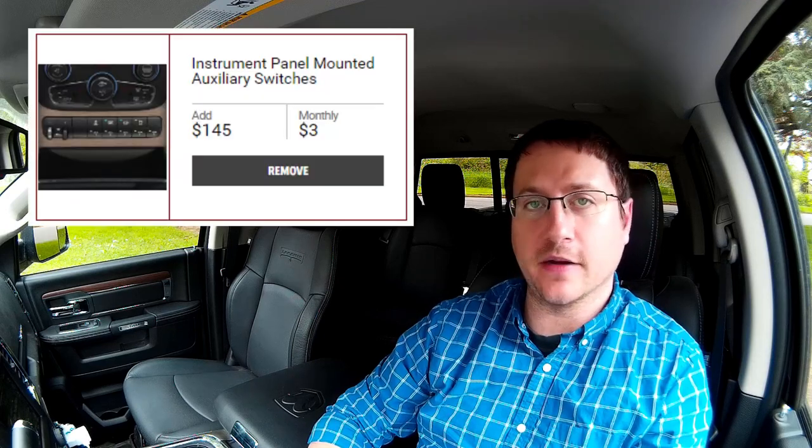Hey and welcome back to Pacific Northwest Wreckage. I'm Christian and today we're going to be talking about one of the options that you may be back and forth on — the instrument panel mounted auxiliary switches.